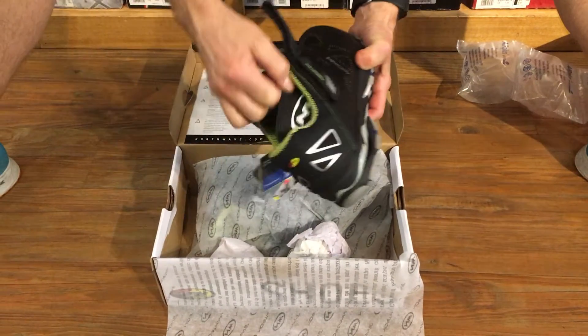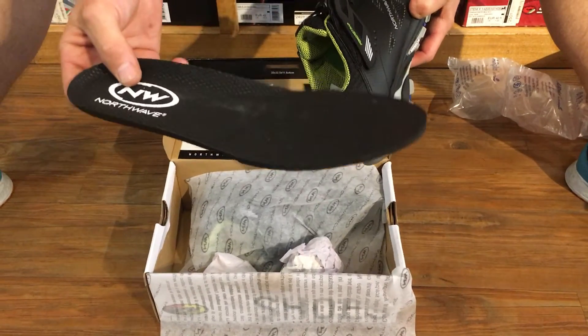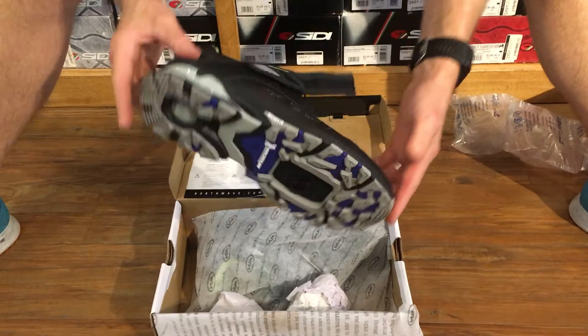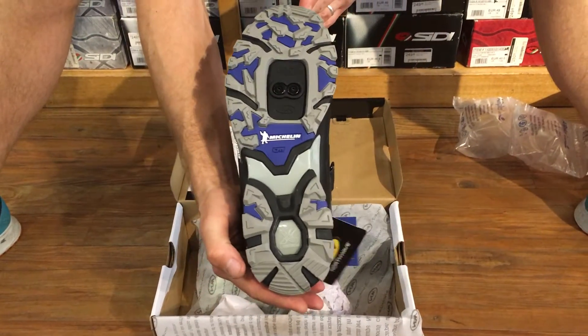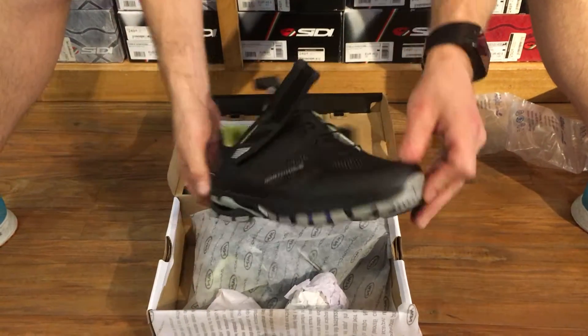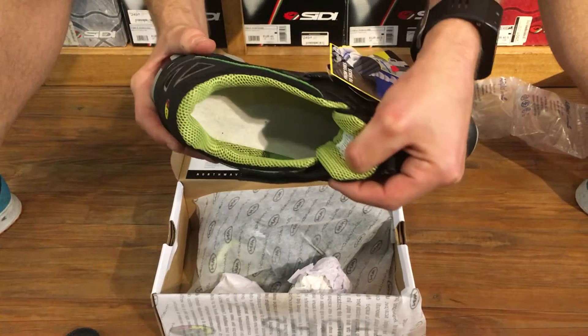Let's see what's inside. It doesn't look like the best insole. Oh, you have that signature Michelin sole. Inside doesn't look too remarkable.